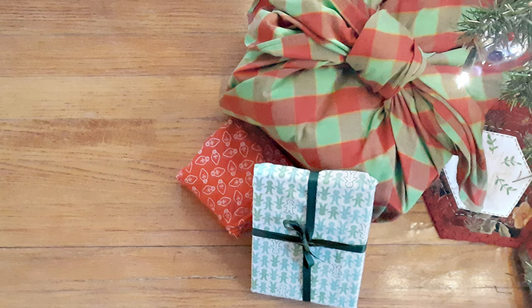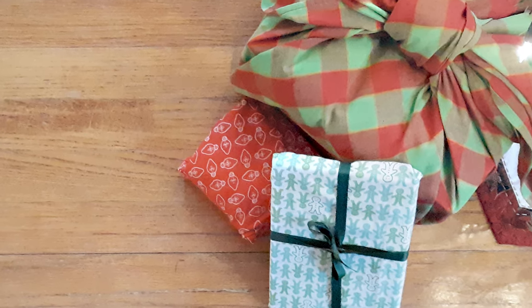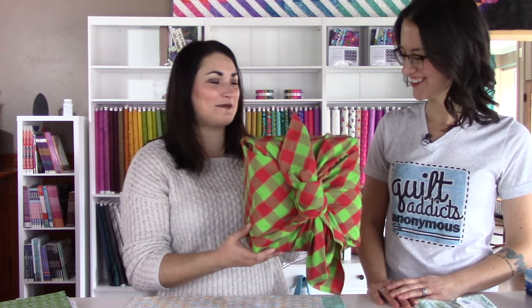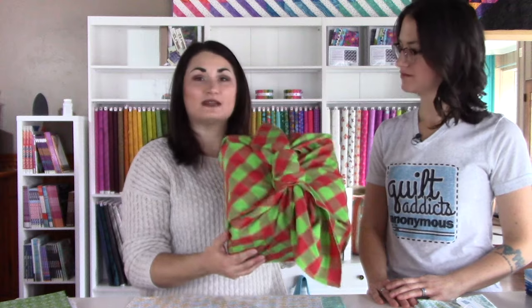Hello and welcome to Quilt Addicts Anonymous. I'm Stephanie Sebing. Today we're going to do a replay of a tutorial we did several years ago about how to use fat quarters and yardage to create reusable fabric gift wrap. Courtney, who is our video editor, did this tutorial a long time ago when she was our knitting instructor. Now she is on with us full time and edits all of these videos for you.